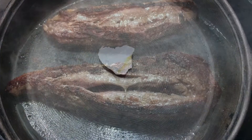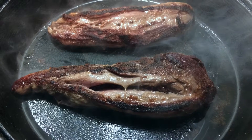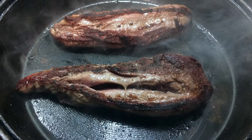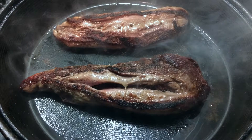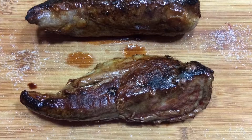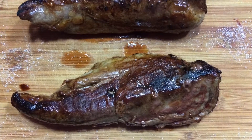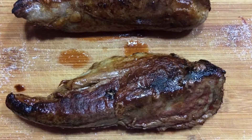I then seared it about three minutes per side. The time you spend on this depends on how rare you would like your meat to be. Remove it from the heat source so it can rest for about 15 minutes, then slice it up and enjoy it.